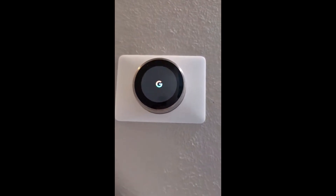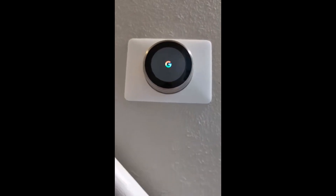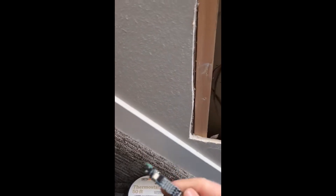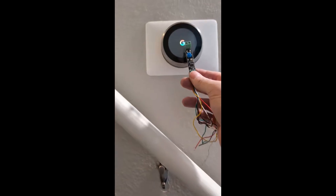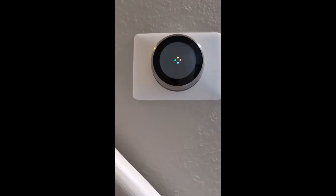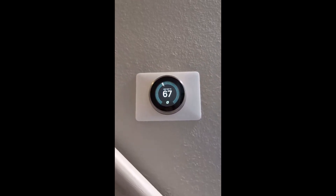I hooked up the Google Nest and it's working. If you get an E72 error on your Google Nest, this receiver unit not providing enough voltage or current is the problem. The second I hooked up the 18-gauge 5-wire and connected it to the Google Nest, it started working just fine. I hope this helps anybody having problems with their Google Nest.